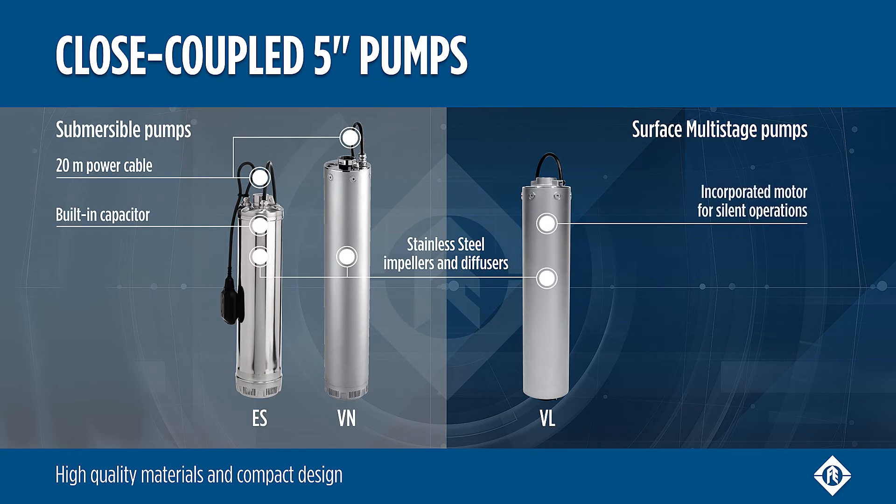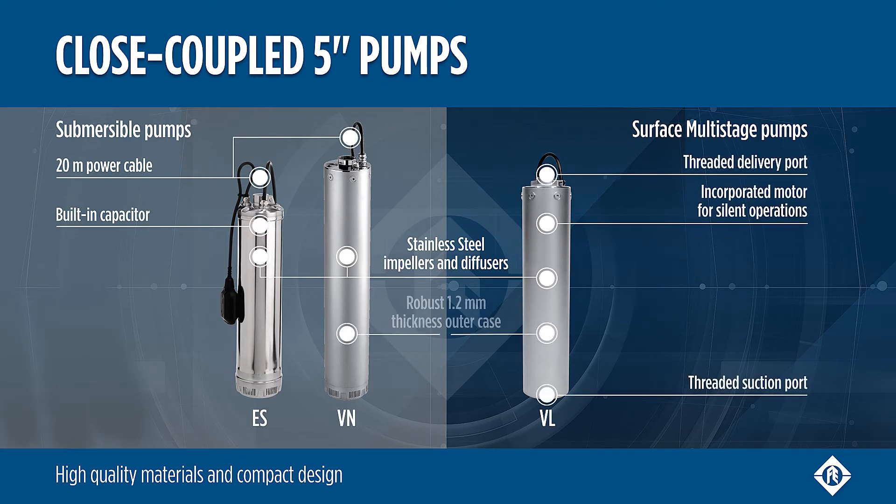The incorporated motor of the surface module will assure silent operation. It's reliable and corrosion-resistant, with a compact close-coupled design, threaded in-line suction and delivery ports, and a robust 1.2-millimeter stainless steel outer case.